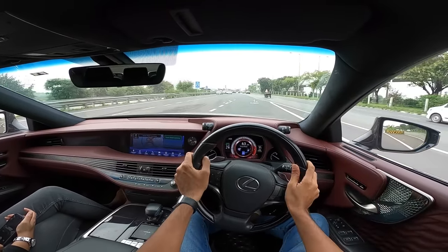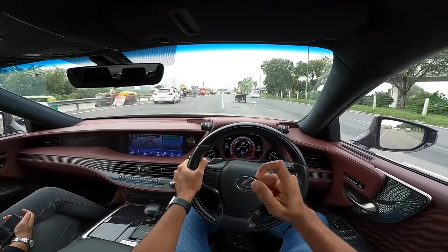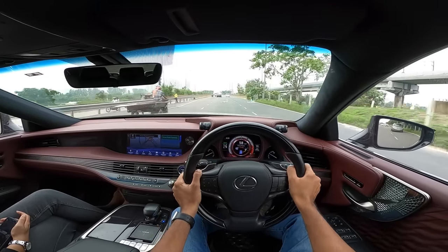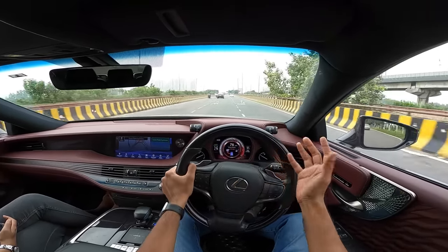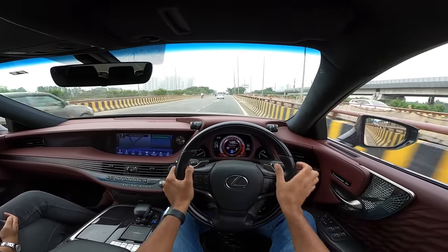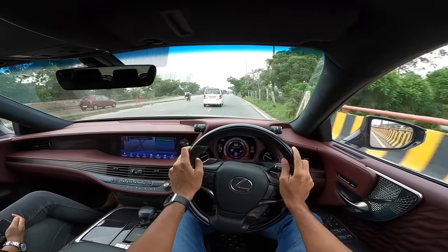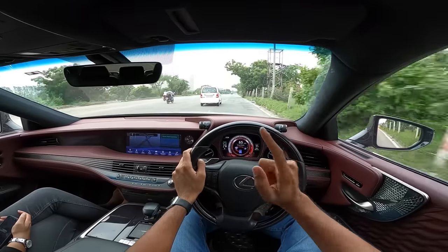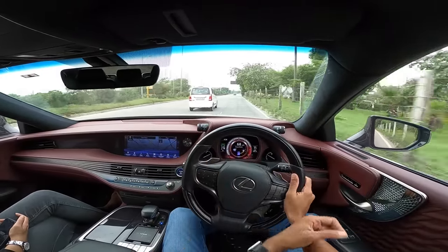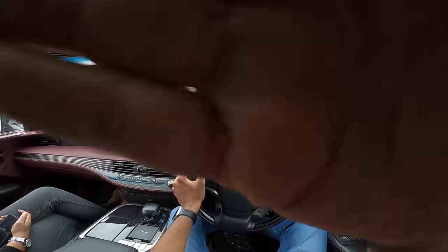This is the fifth-generation Lexus LS500h — a fantastic car, fabulous to drive, which is a big surprise for a Toyota product. The steering has feel too. There is some body roll through corners but who cares — the steering and dynamics are genuinely engaging. If you liked this video, give it a thumbs up and subscribe.